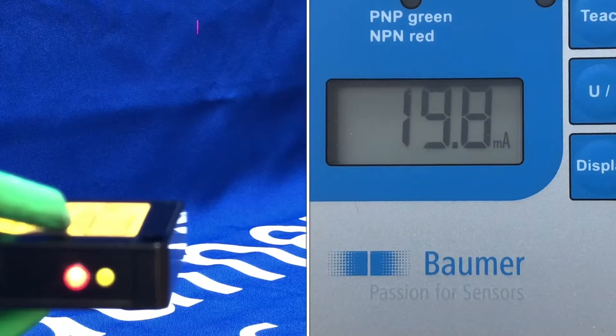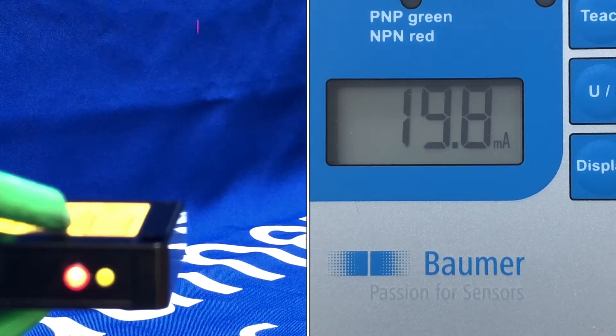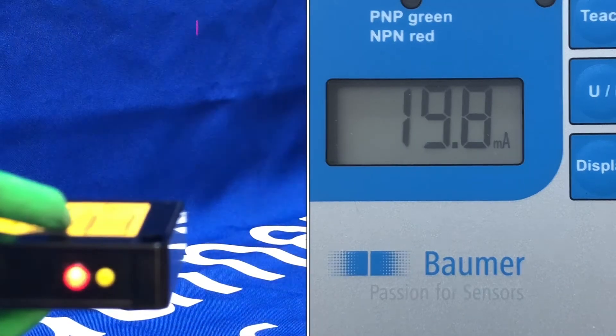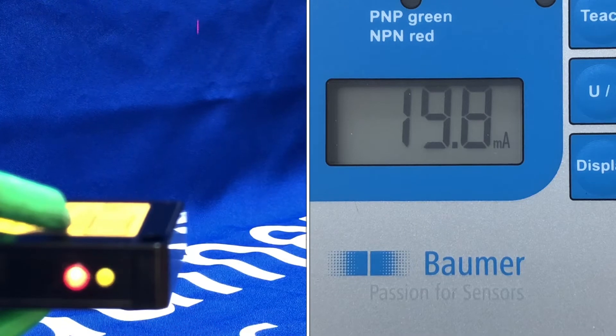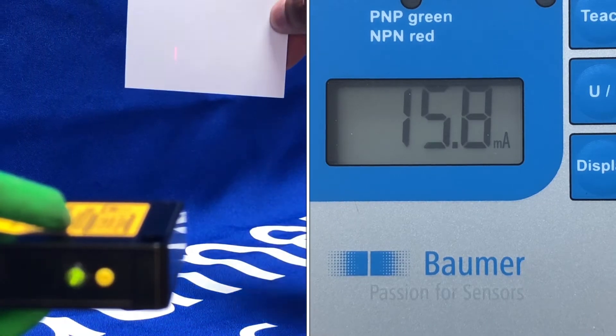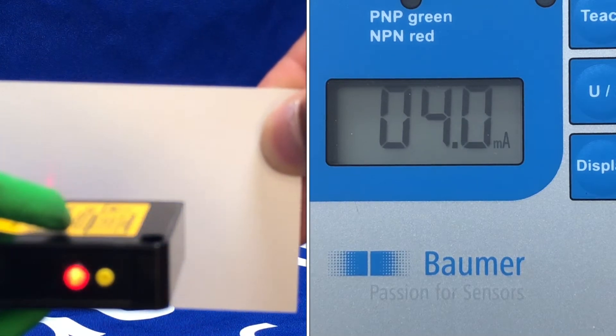Straight out of the box, the OADM 13 sensor has a working range of 50 millimetres to 550 millimetres. You can see the nice line beam spot on this version. Point beam spot versions are available also, but you can see this is a current output version giving us 20 milliamps all the way down to 4 milliamps.